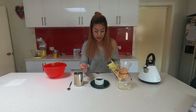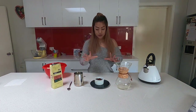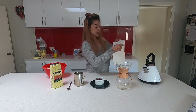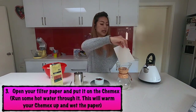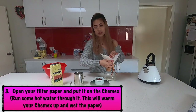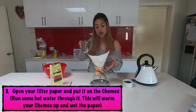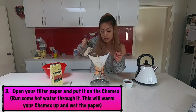You'll also need a paper filter. I've got the standard white square paper filter — it looks like this. You have to open it up and place it on the Chemex, making sure the point faces the spout. Ideally, you want to wet the paper first to get rid of that papery taste, and it also helps heat up the Chemex.